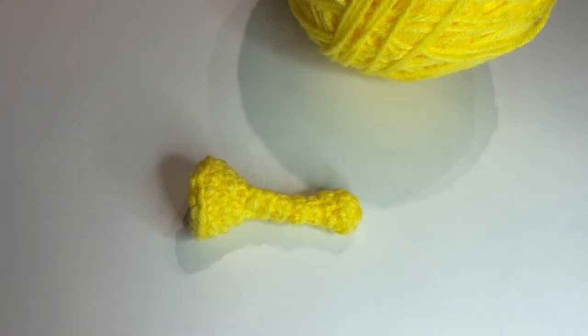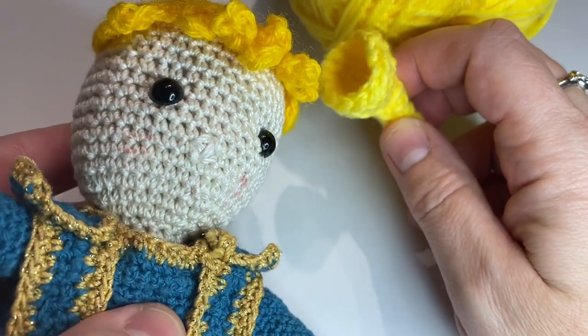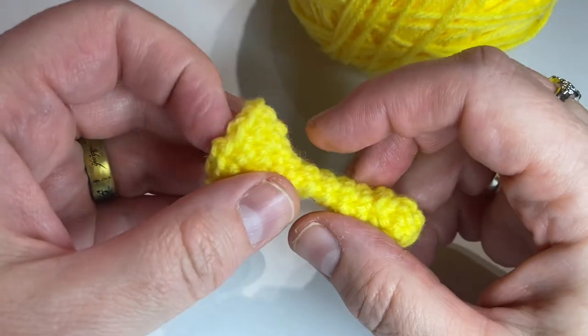Hi, this is Heather from Strings and Threads. This is the video tutorial for the trumpet that goes with the band buddy. It goes like this. We'll talk about how to put that together shortly. Here's how it looks.